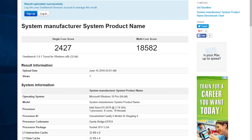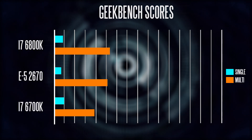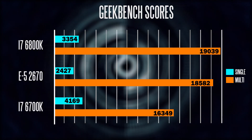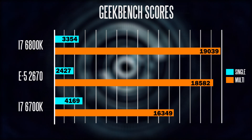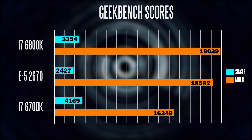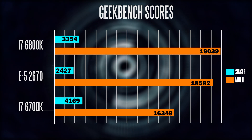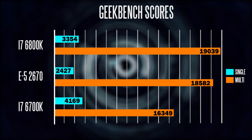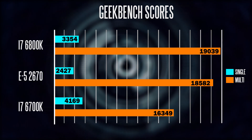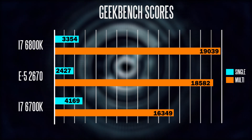Taking a look at the Geekbench 3 benchmark, in terms of single-core performance the E5-2670 chip is lagging far behind both the 6700K and 6800K respectively. On the other hand, in terms of multi-core performance you have fairly respectable results, scoring around 18,000 points compared to 16,000 points on the 6700K. It's slightly below the 6800K, which scored around 19,000 points.